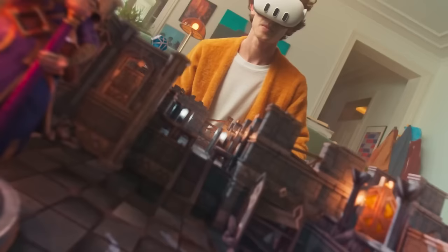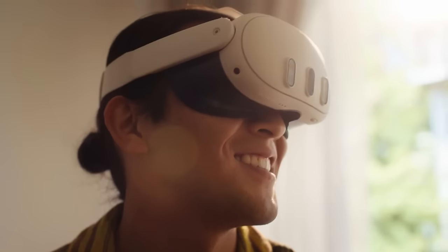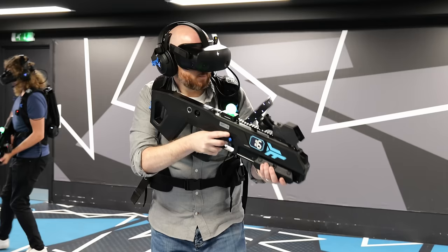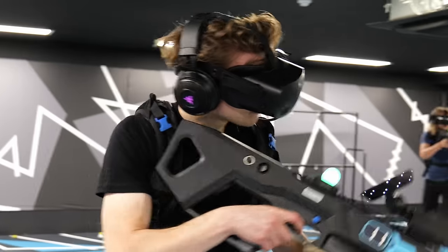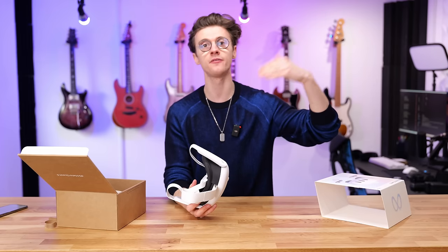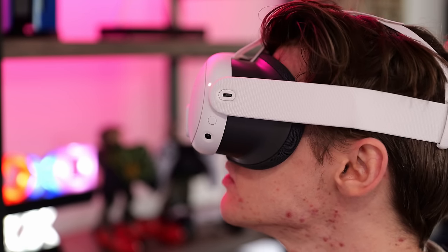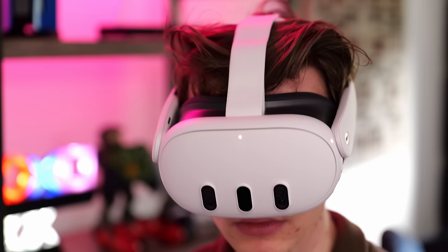Meta claims a 2.5 times increase in performance over the Quest 2 — and the Quest 2 wasn't bad. So you can expect way better graphics. From some gameplay footage I've seen from other YouTubers who got this headset early, it looks incredibly different because some old Quest 2 games have had performance-boosted patches, giving them higher resolutions, better textures, and overall improved graphics when playing within the Quest headset.